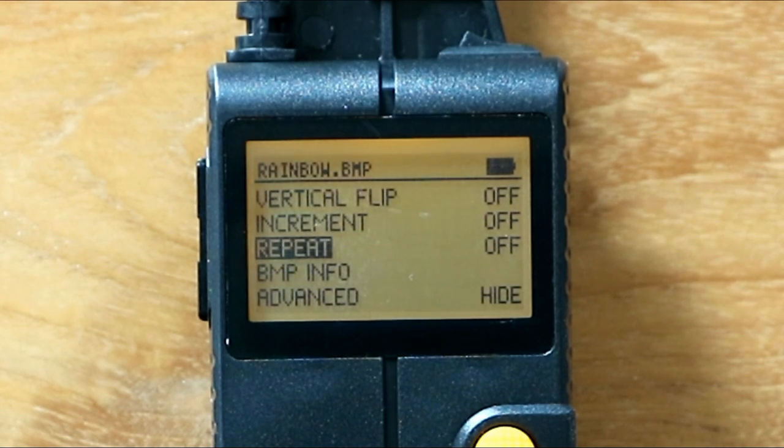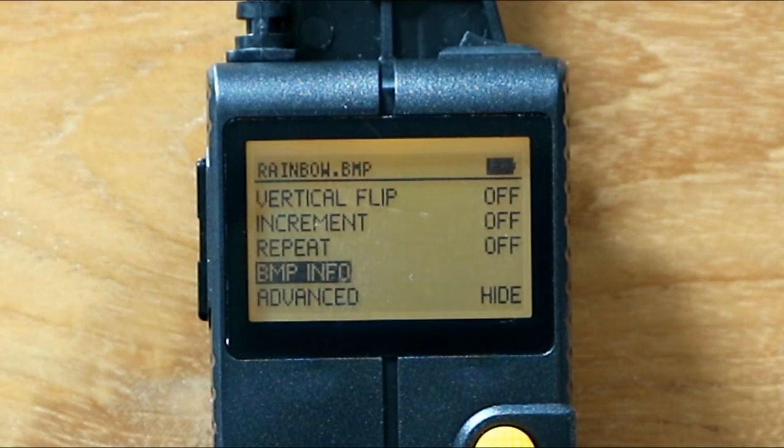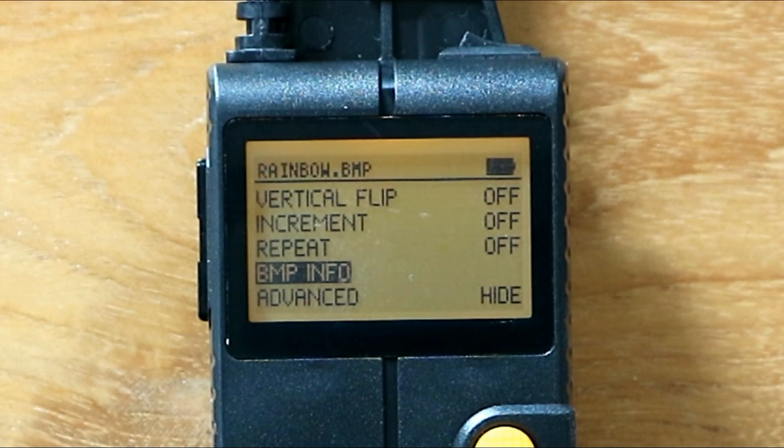You can set the image to repeat, so if you walk a longer distance you'll get multiple copies — for example, five unicorns in a row. It will keep repeating as long as your camera's exposure time allows. There's also a BMP info option. The yellow button is the fire button that actually activates the projection.